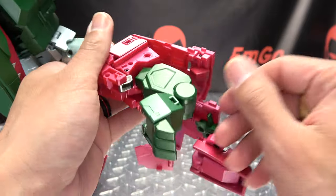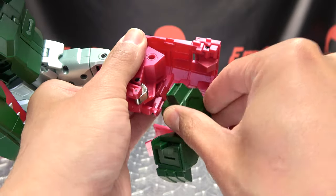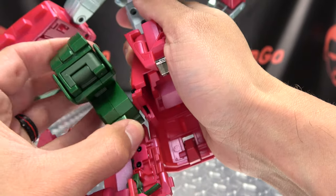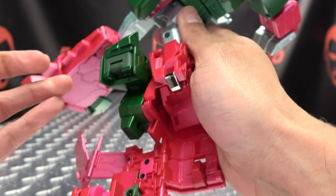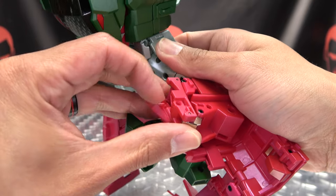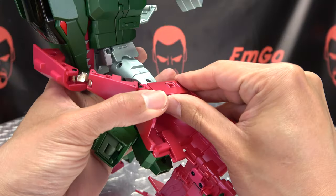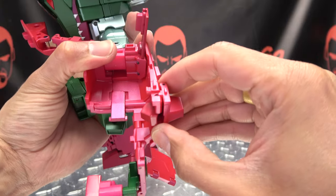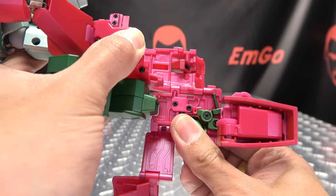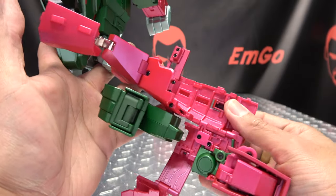Once you've done that, you're going to pull on the beast mode leg — just pull it down and then rotate it out, then slide it up, continue to rotate it, and slide it up again and that will lock it into place. Once you've done that, flip down this little panel here, take all this and swing it out, open this up. You need to unfold this little section and this little panel you're going to rotate around so the green is now on the inside. That's one side all done.